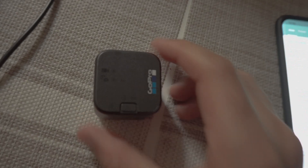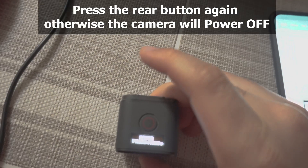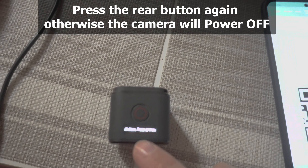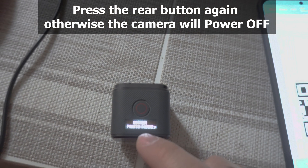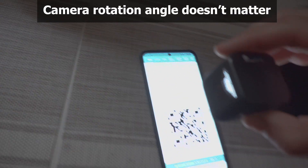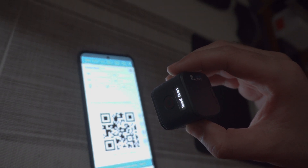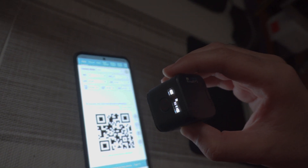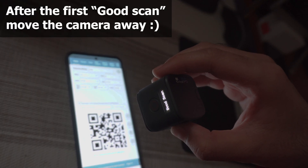Now on the camera press the lower button, then press it again to show some text — it says QR code ready. When you are in the menu it will not turn off. Position it over the QR code and it says good scan multiple times, confirming the code was read.